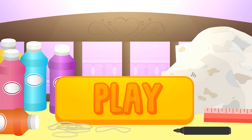Ready for a summer look change? Click on Play and join the fun with Alex and Lily!